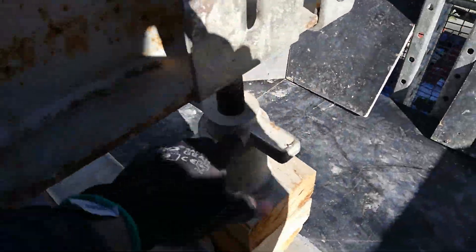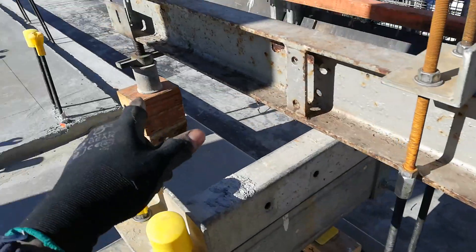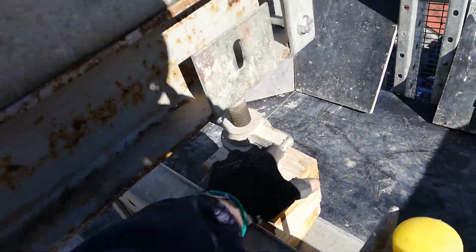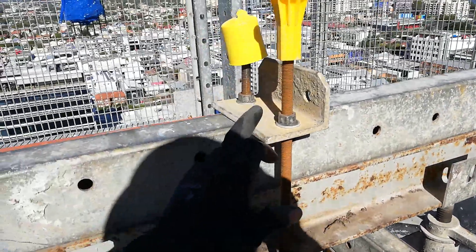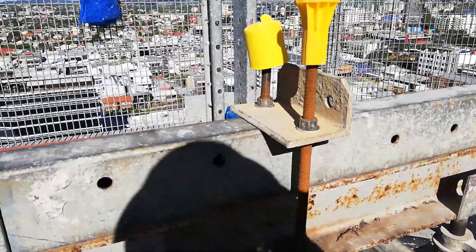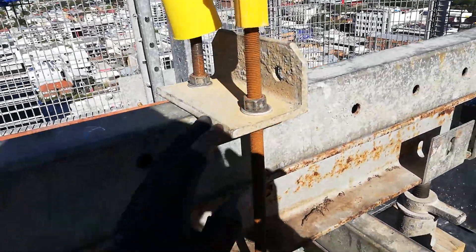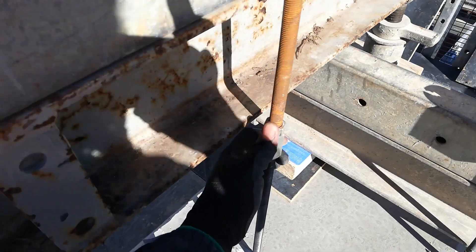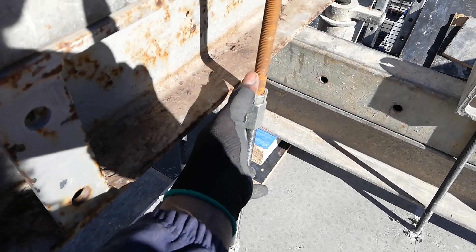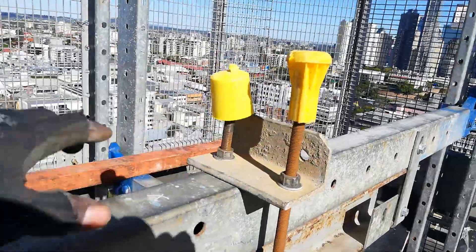We've got the jacks here — those are the front jacks, and you need them at the back as well. These wind up to get the right height. Then you've got your plates — L-bracket plates — and your nuts and washers; you have to use the nuts and washers. This is your joiner, which joins the two rods together. There are your castings, and of course you put your caps up on top.